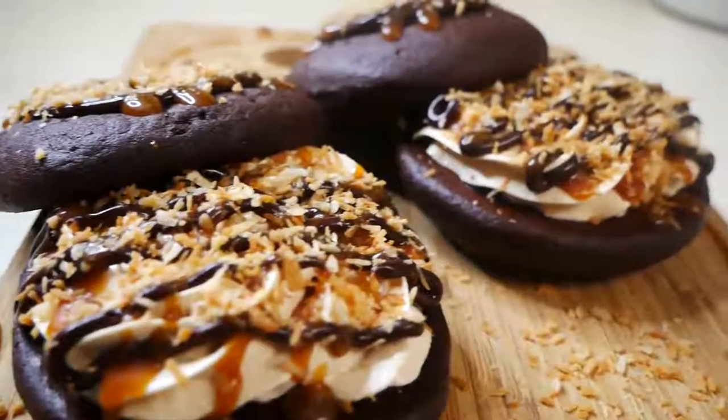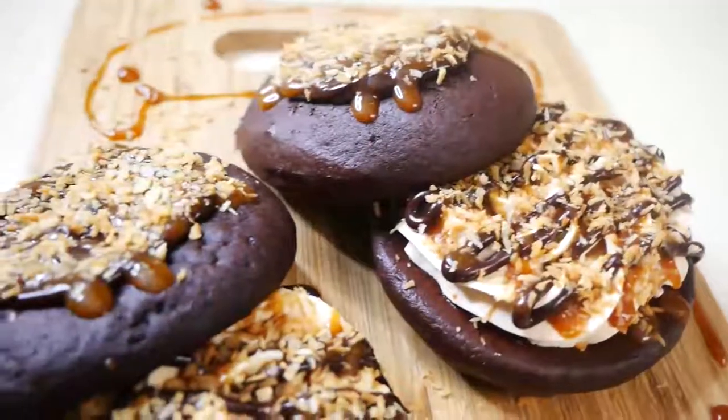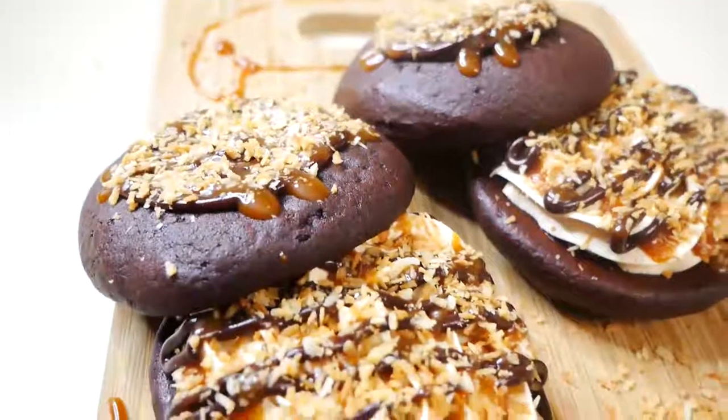Hey guys, welcome back to my channel. In today's video I'm going to show you how to make these delicious Samoa whoopie pies. So let's get started.